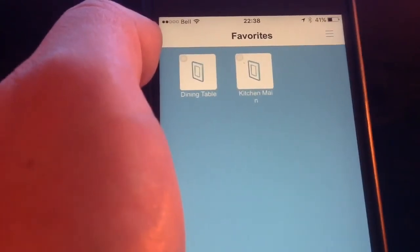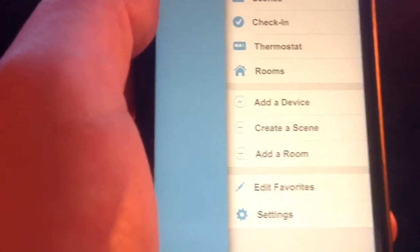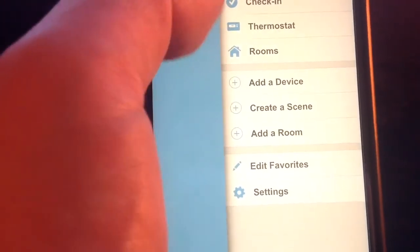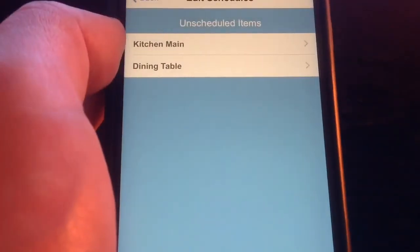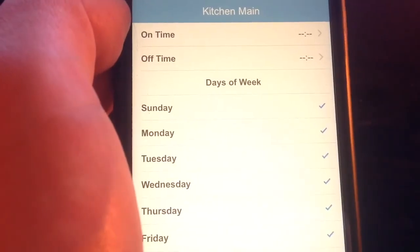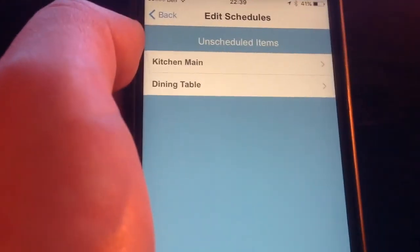It identifies the new device, adds it to your devices list, and you can keep adding until you are done. You also have a schedules option, so you can schedule your different switches to act on their own. This is a nice feature — I see myself using this for my patio and front outdoor light.